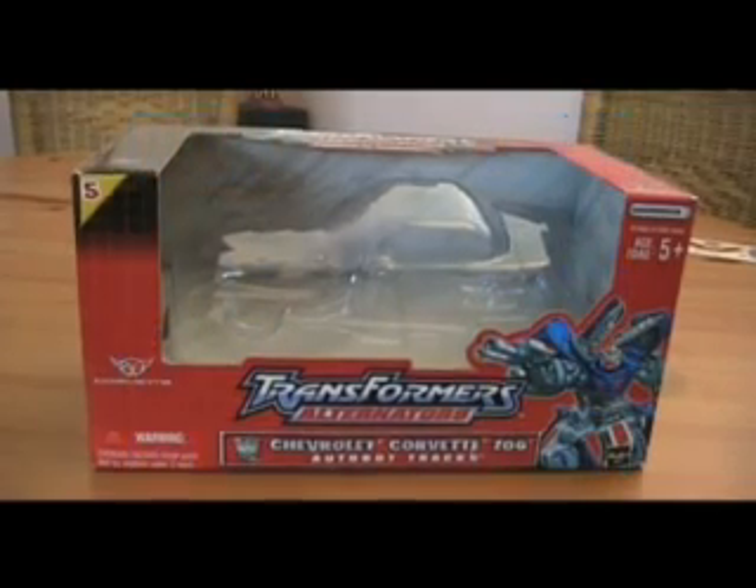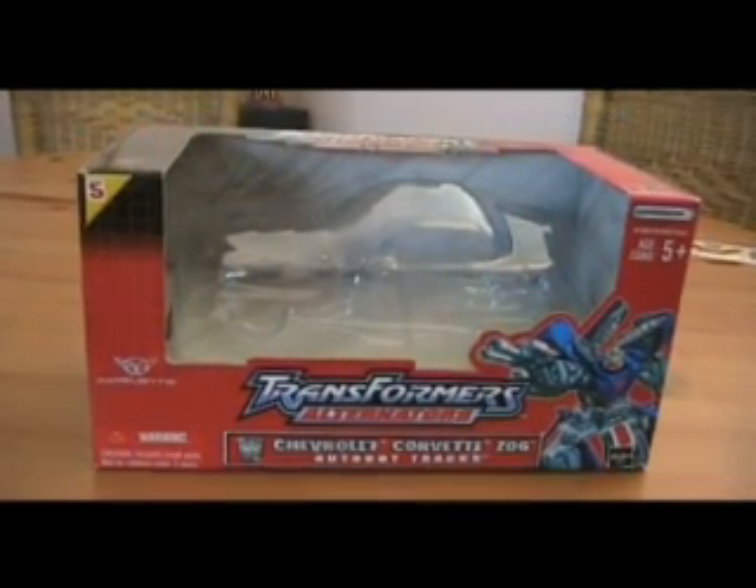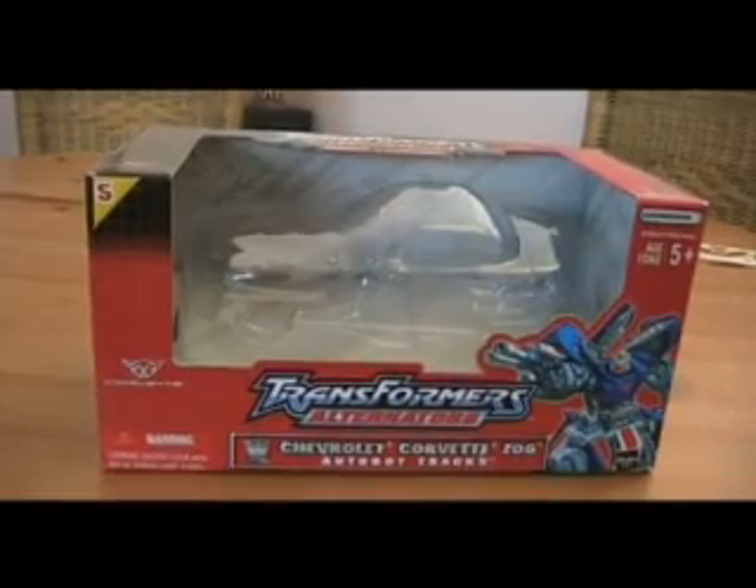Hello YouTube! Ray here again with another video review. This time looking at Transformers Alternators Tracks.